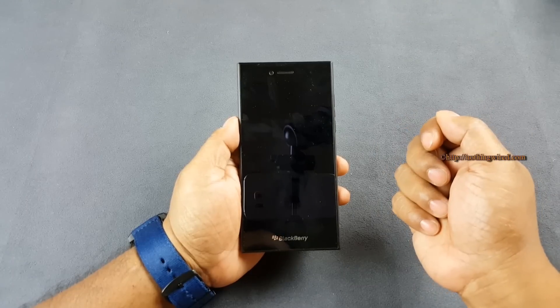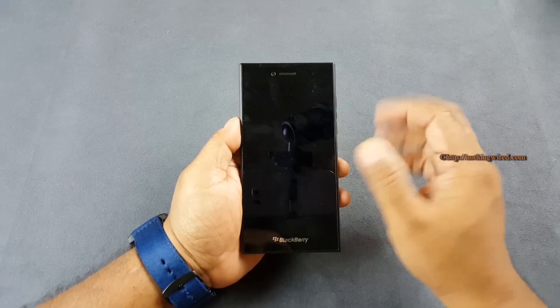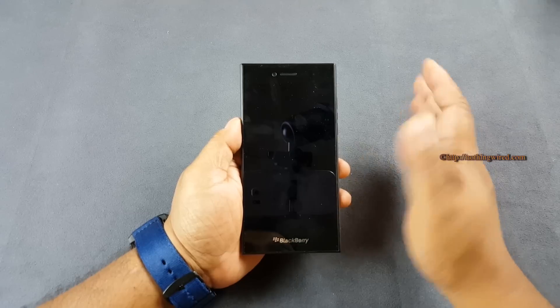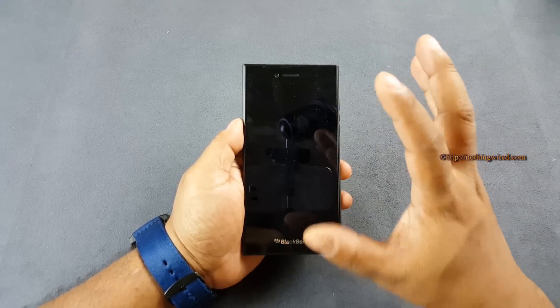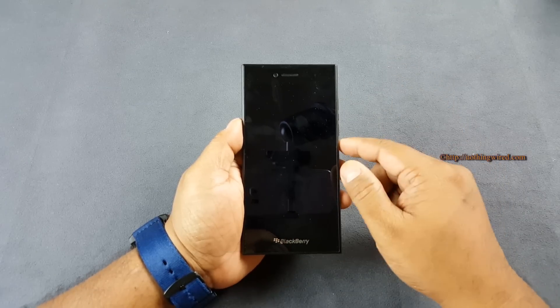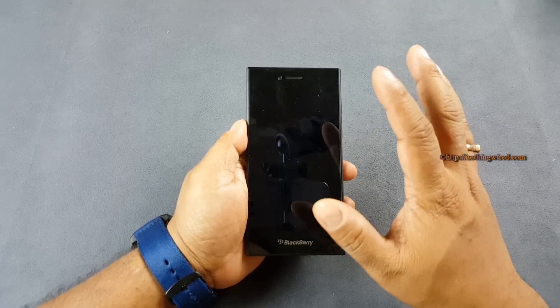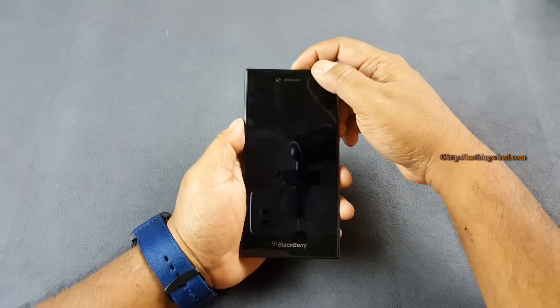This device is powered by a Snapdragon S4 Plus chipset, good enough for the Blackberry 10.3 OS, because they keep the hardware and software very tightly integrated. It has 2GB of RAM and 16GB of internal storage.